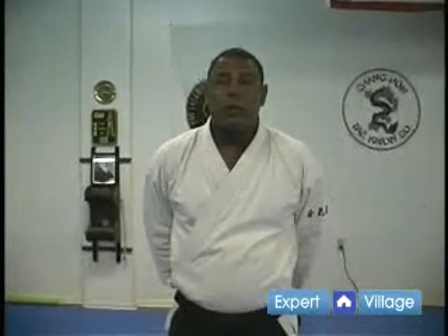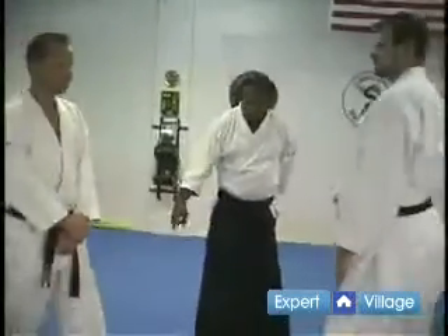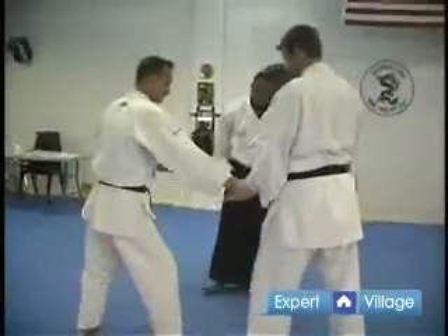Okay, we just finished showing you the Omote version of Katate Dori Kokyu Ho. Now we're going to show you the Tenkan version, which is moving from behind. Again, they stand in Yakuhami, same foot out.